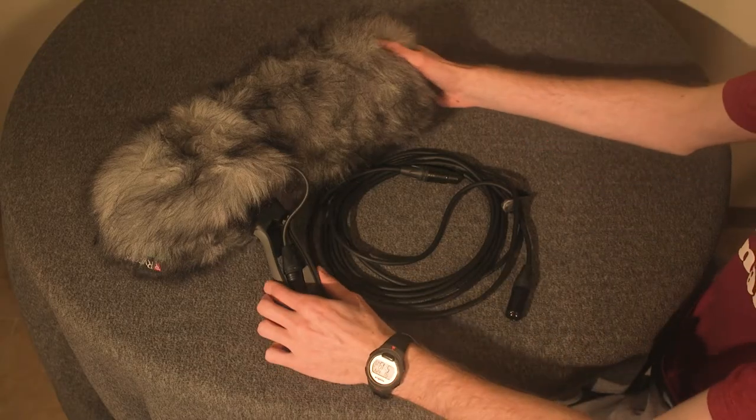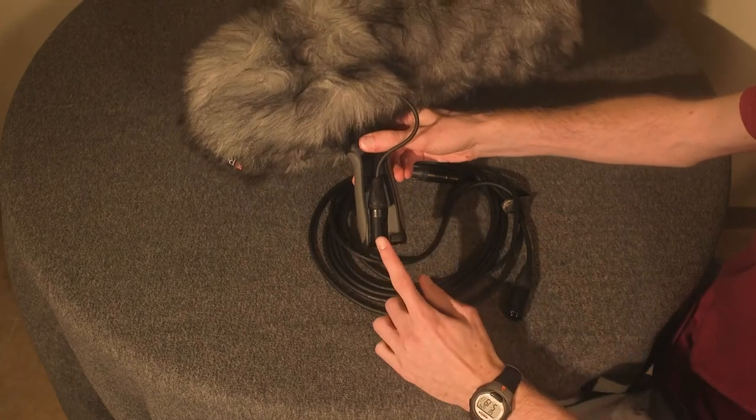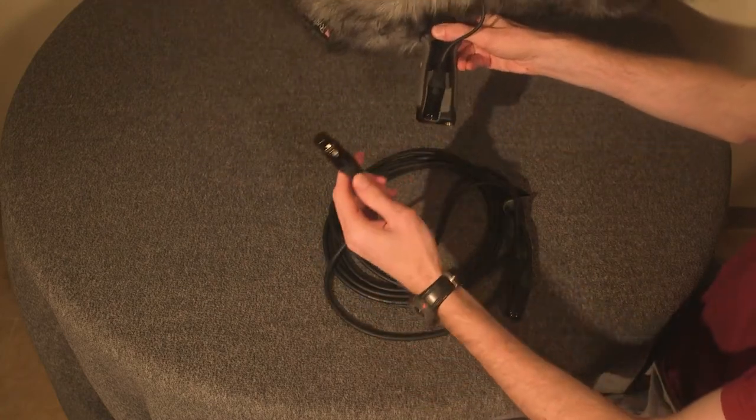Start by plugging the male end of the cable into the female end of the cable. Use the logos to line them up to make it easier.